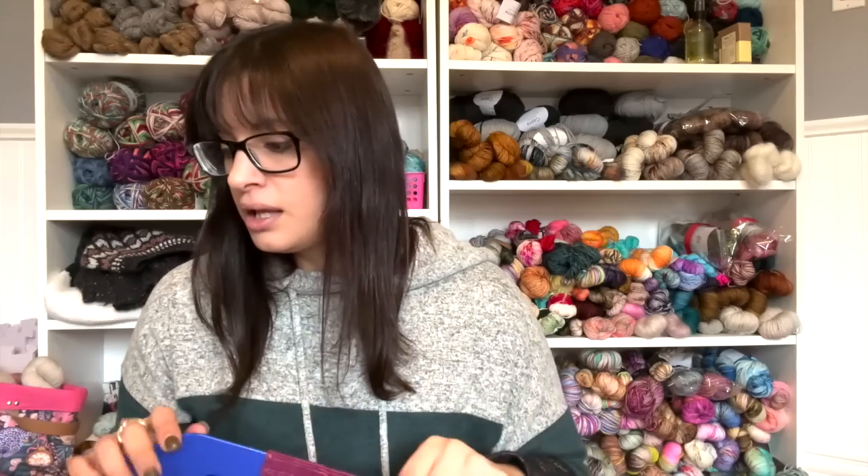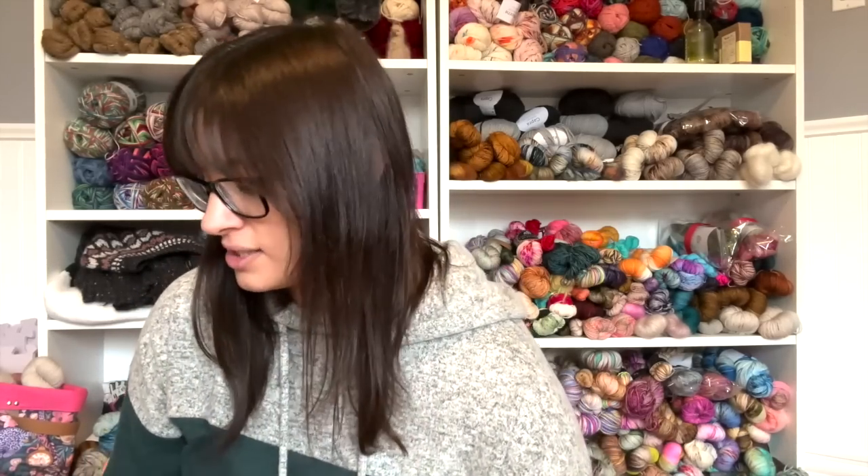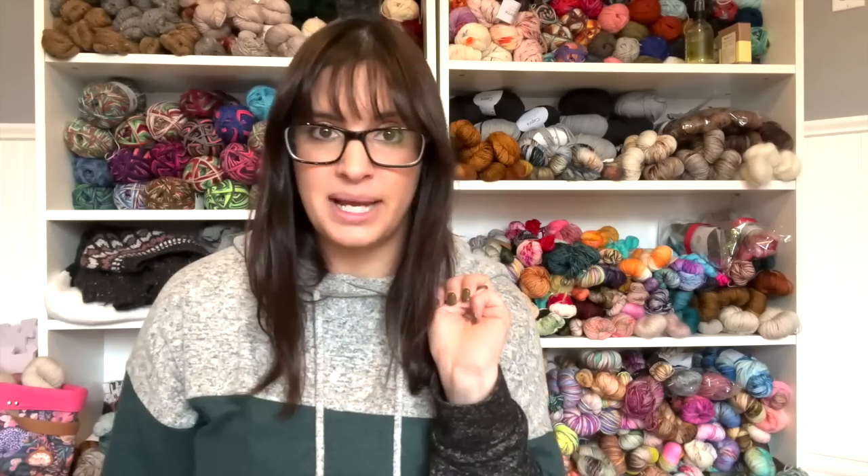I actually managed to knit myself a full box of socks and have a few pairs extra, which is why I feel so guilty that I have not knit Eric as many socks. The last time we spoke, for his box of socks we had three pairs. Mine just went from three to like 16 or 17.